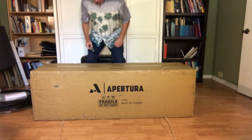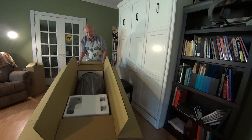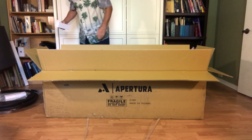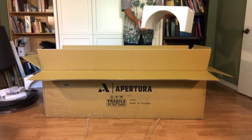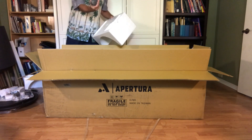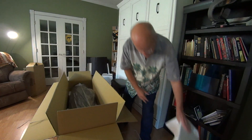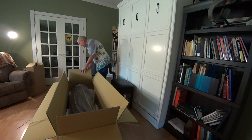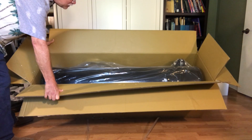And so here is the unboxing for the Dobsonian. Another bit of styrofoam removed — and that reveals our entire telescope now. See if I can tip that up a little bit for the other camera. So there it is, all nestled in the styrofoam below and on top.